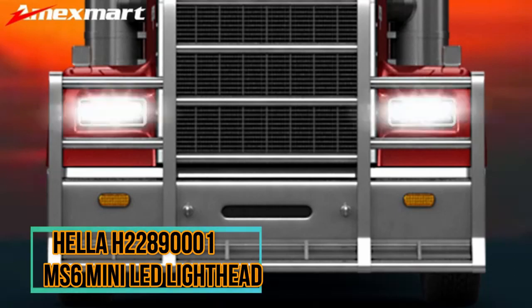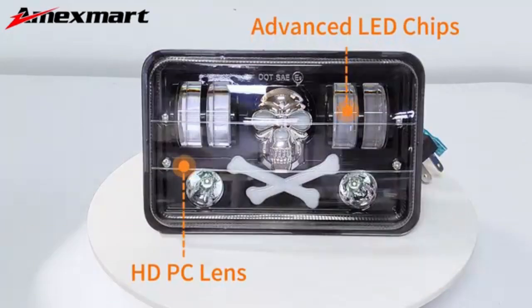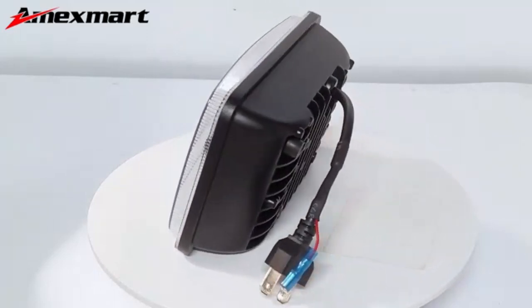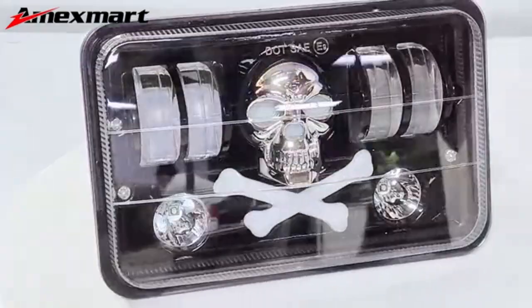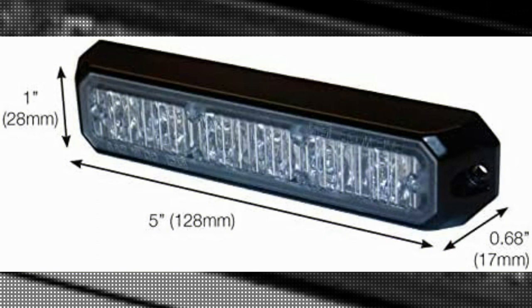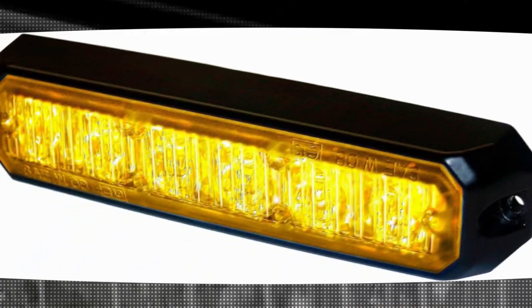The Hella H228-9001-MS6 Mini LED Lighthead is a remarkable product that offers outstanding performance and reliability. With over 10 years of experience in the product marketing industry, I can confidently say that this lighthead is a game changer.